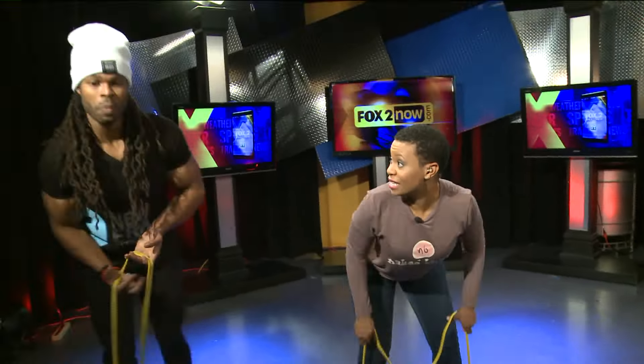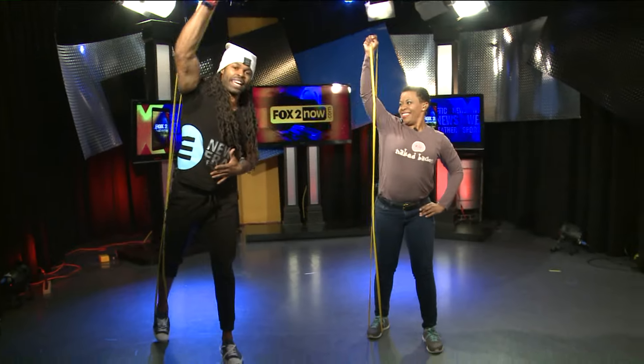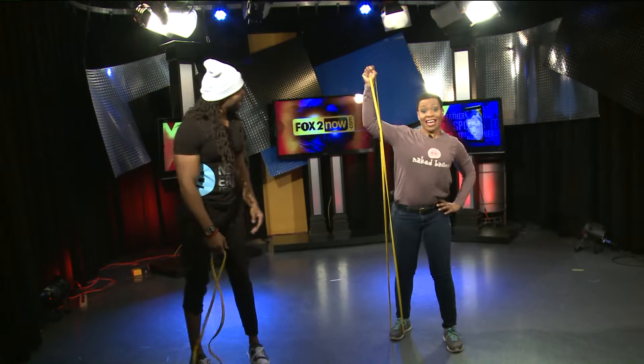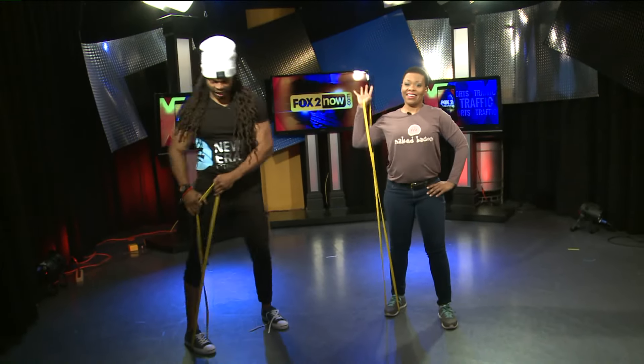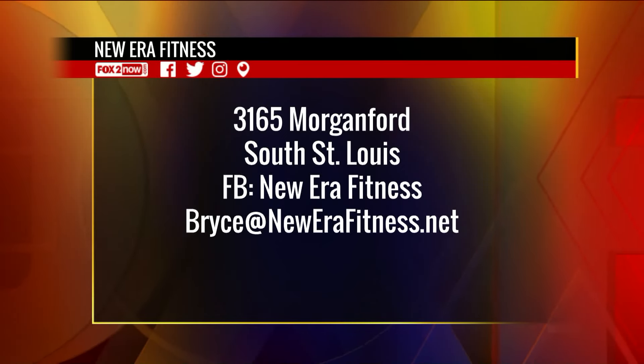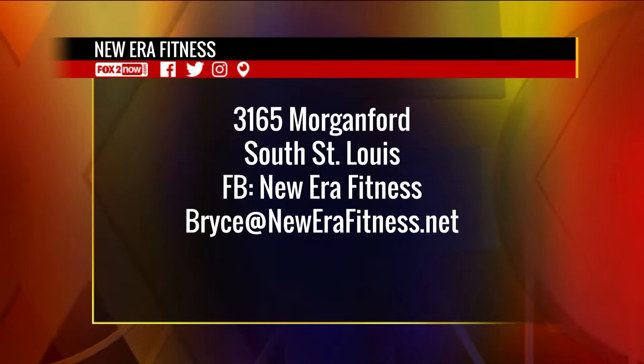Tell us what we can expect when we get to New Era Fitness. What you can expect is a very, very positive atmosphere, positive individuals in that gym. Also a very unique experience with plenty of variety, and everything in there is unique — yes, it is handmade by him. He's multi-talented. 3165 Morgan Ford, right at newerafitness.net. He will get you together here on the 9 a.m. show.